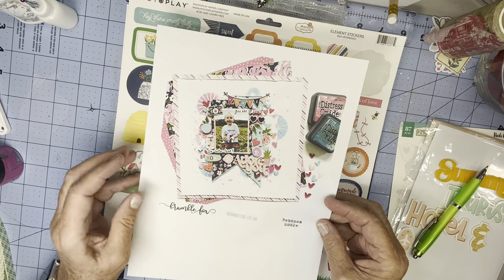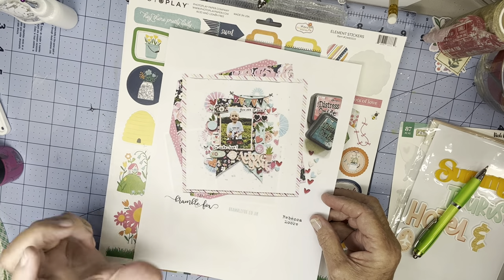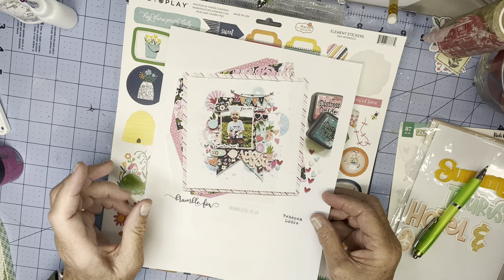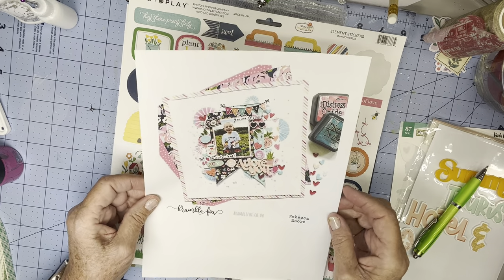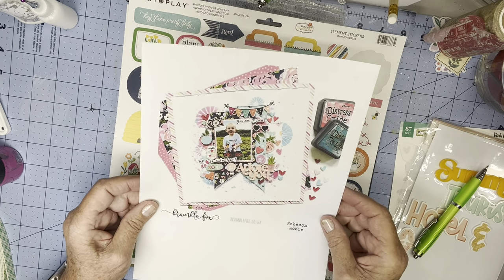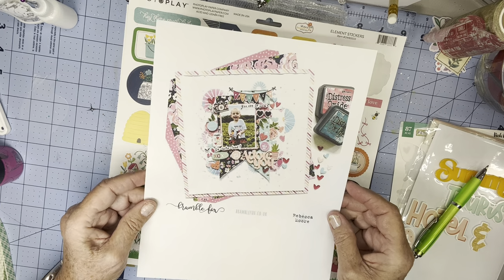This page is one that she did for the Bramble Fox design team, and I absolutely loved it. When I saw it, I actually put it in my maybe-I'll-try-to-attempt-this-one-of-these-days pile, and then it was chosen as our original for the hop this week.